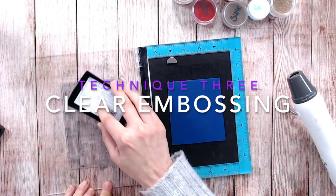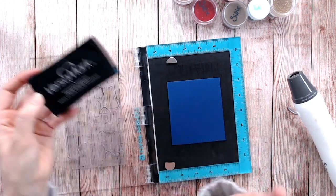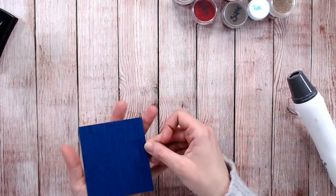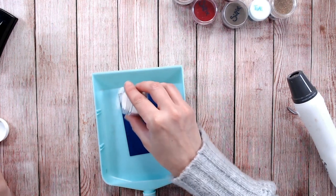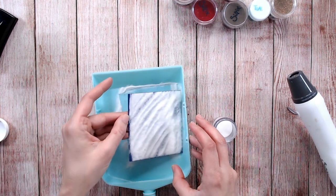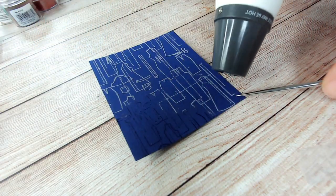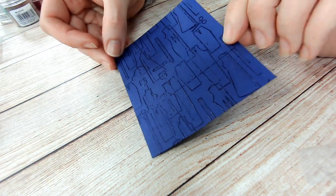Another technique is to use clear embossing powder — you may wonder why. There are two reasons. On this blue cardstock I'm using my clear embossing ink, just popped onto some smooth cardstock. This time rather than adding a colour I'm adding a clear powder. These look like a white powder — they will say 'clear' on the tub — but once you heat it, it will set to clear and look like glass. This is brilliant for adding a watermark-style effect.